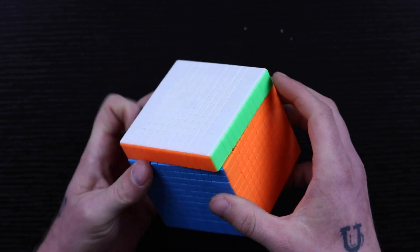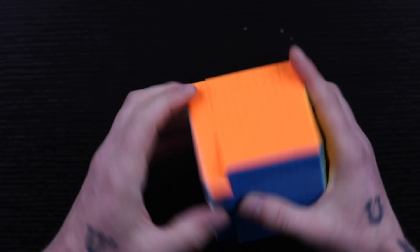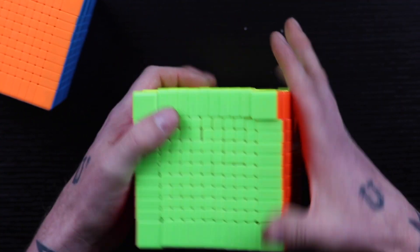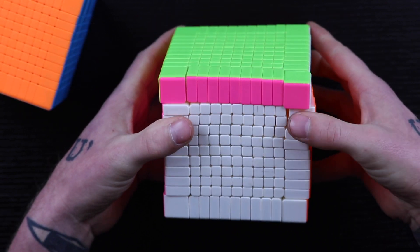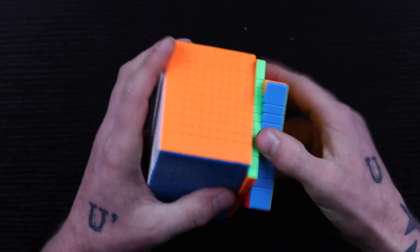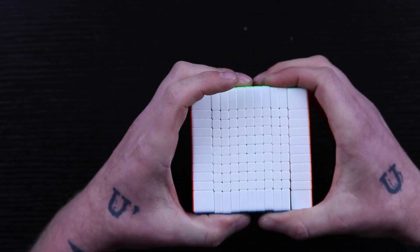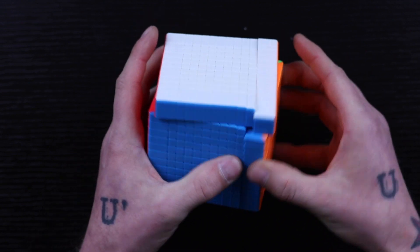Right off the bat, I do not feel like this thing is too tight at all. It's lubed very well — there's no lube on the outside of the puzzle and it's extremely smooth. It's very stable too. With the other one, you can see it moves around a lot while you're playing with it, and even just gripping it separates layers. This one stays together really well. It is not magnetic — I don't think they would magnetize something like this — but wow, that is a seriously nice 11x11, and it even cuts corners a little bit. I'm really interested to see what the inside looks like because the pieces have to be really really small.